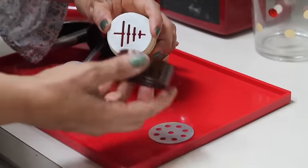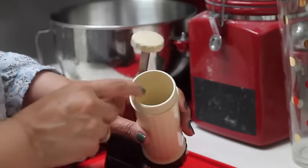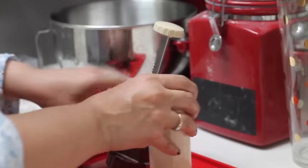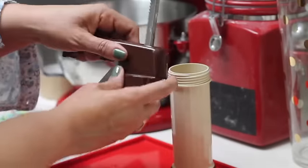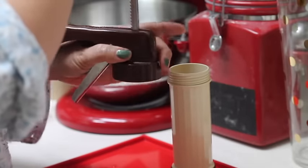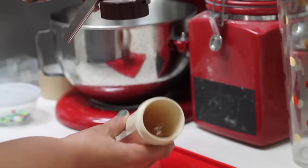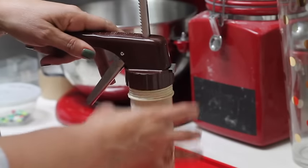Everything you need to do is put the disc, then close it with the ring. Now in this part is where you're going to put your cookie dough, and this part has this little mechanism that lets it go up or down. You're going to put it up, fill the tube with your cookie dough, and then close it.